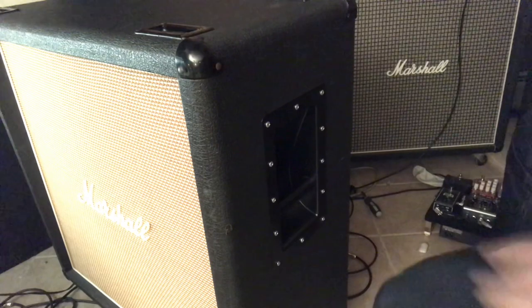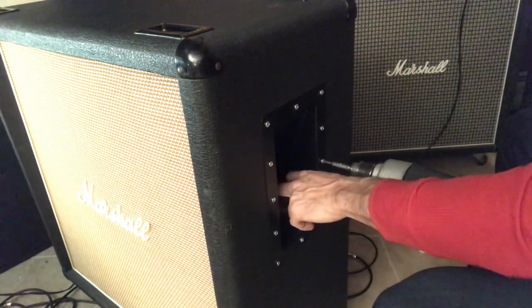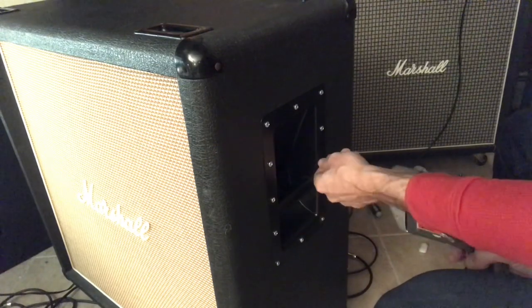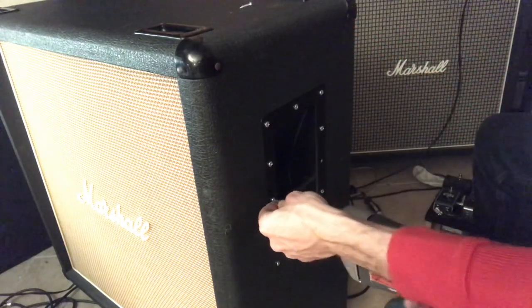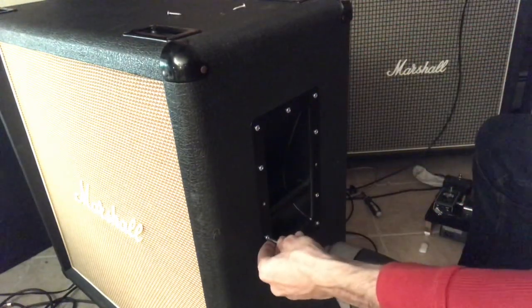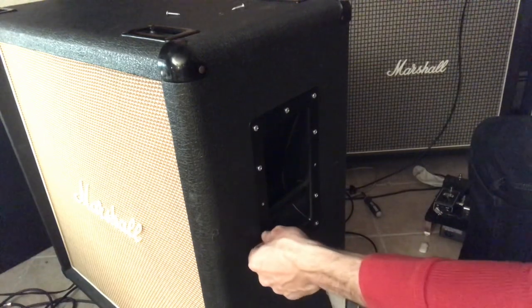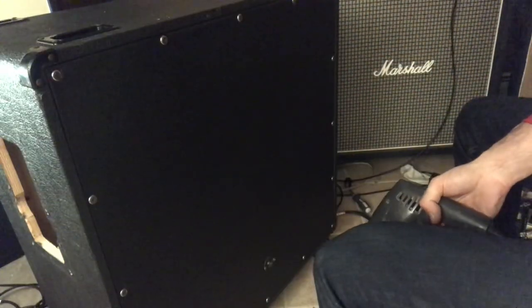The first thing to do is unscrew the handles. Next, we remove the back.